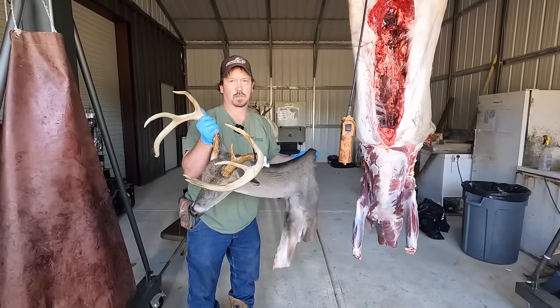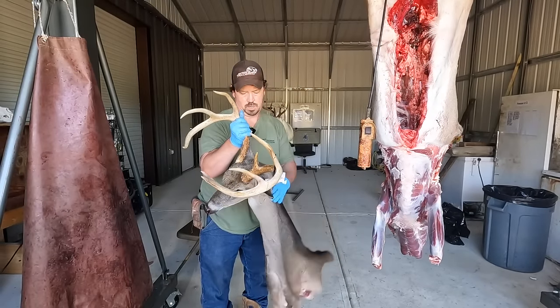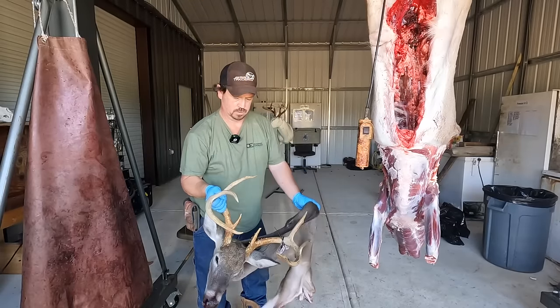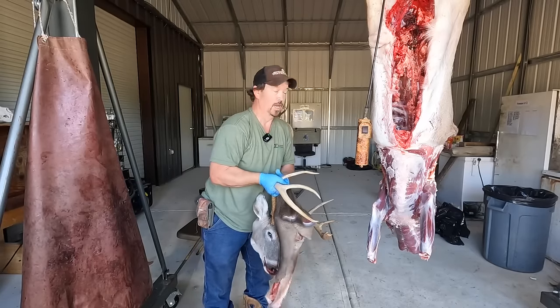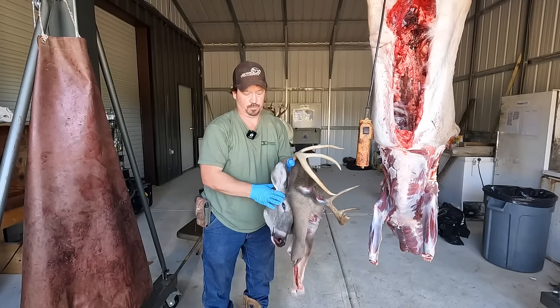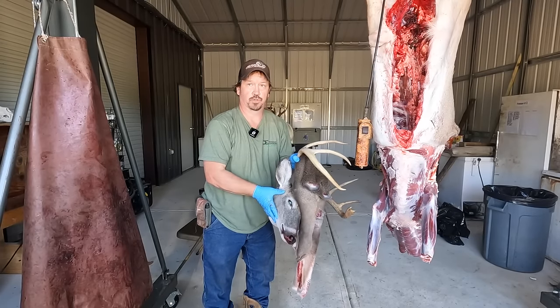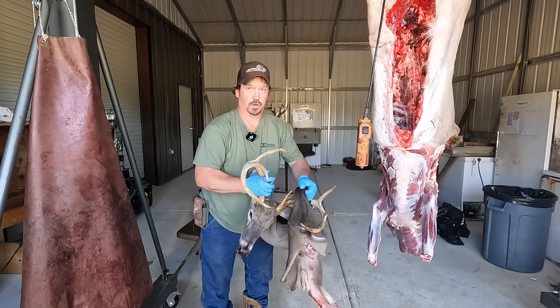And here it is. We've got our head separated from our body — plenty of cape. Now this is how you can bring it to a taxidermist, as long as your laws for CWD don't come into play. I have another video on YouTube that explains how to get this skull out of the hide for your CWD transfers.